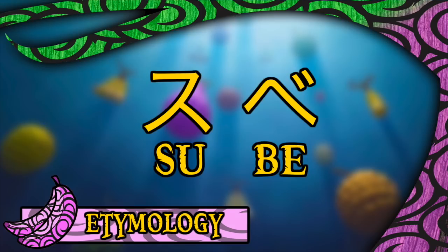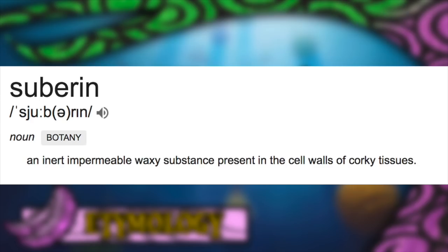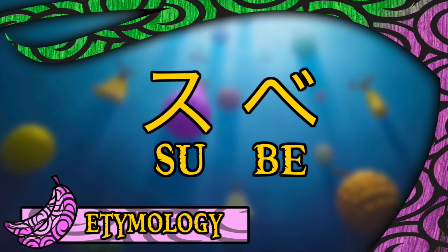The fruit derives its name from the Japanese word for smooth, being 'Sube.' It has also been hypothesized that it could be a reference to Tsuburin, a particular fat defined as an inert, impermeable, waxy substance present in the cell walls of corky tissues. In Japanese, 'Sube Sube' can also mean young and sexy, which is surprisingly relevant and we'll get to that in a bit.